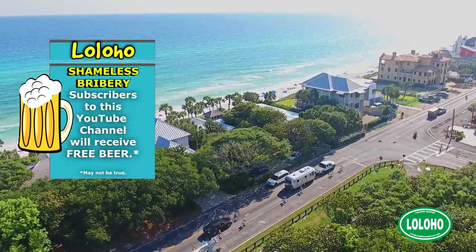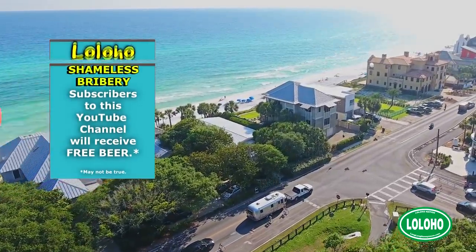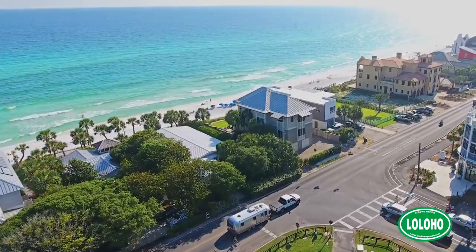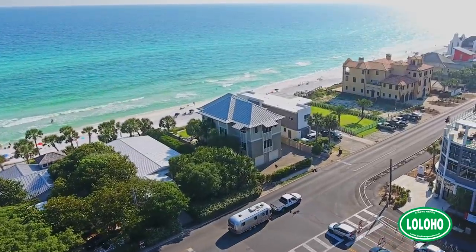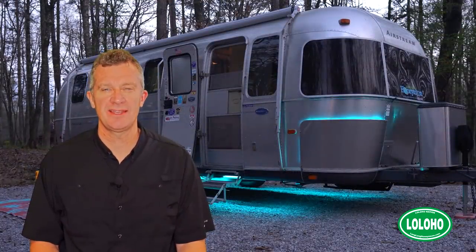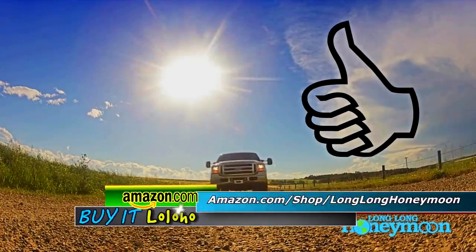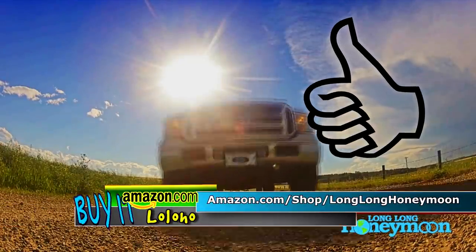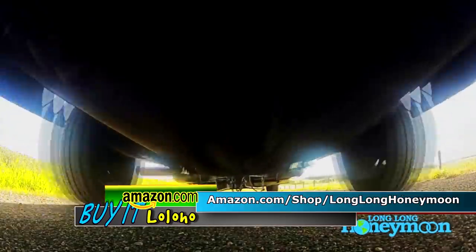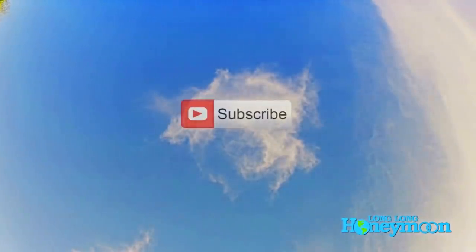As always, thank you for tuning in. If you're new to our channel, hit that red subscribe button and the notification bell, and we will catch you next time in another video much like this one. Until next time — we say lo lo ho. If you liked the video give it a thumbs up, if you disliked it give it a thumbs down, feel free to leave a comment, and don't forget to subscribe.